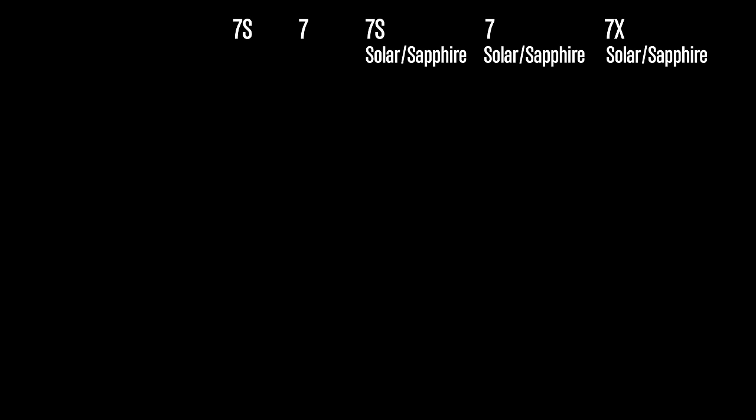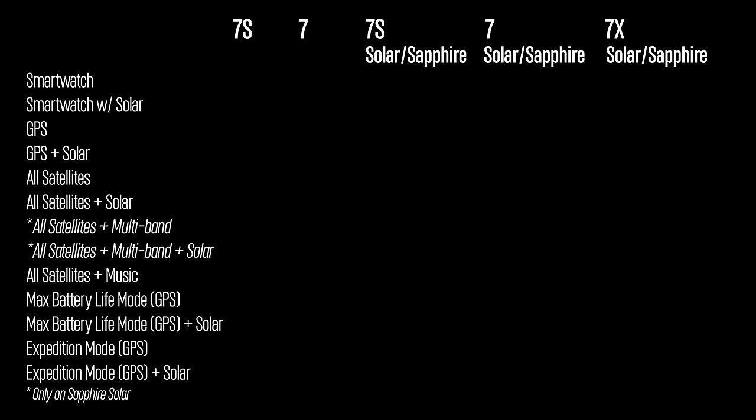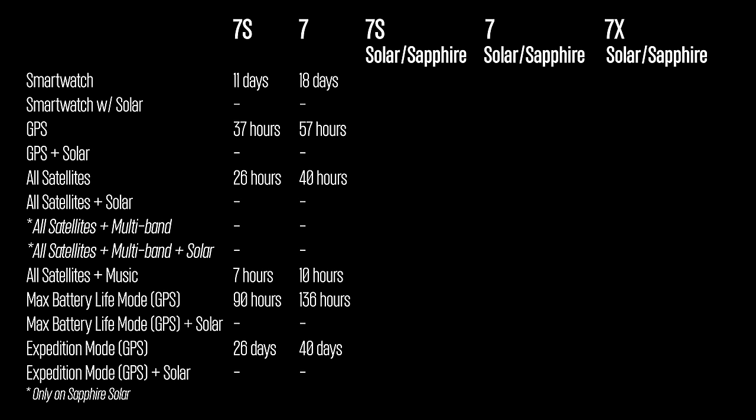Battery life has improved significantly. The base Fenix 7S goes up to 11 days in smartwatch mode, up from 9 on the Fenix 6S. The Fenix 7 gets up to 18 days, up from 14. GPS battery life also increased considerably: up to 37 hours on the 7S versus 25 on the Fenix 6S, and up to 57 hours on the standard 7 versus 36 hours on the Fenix 6.